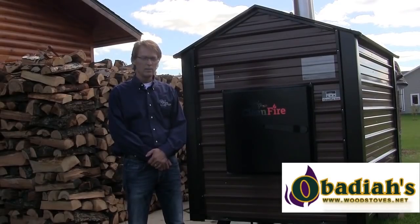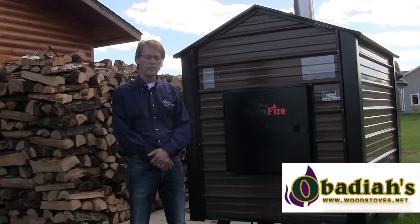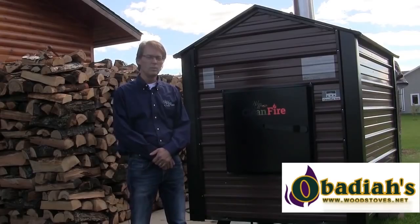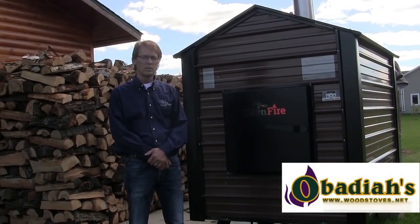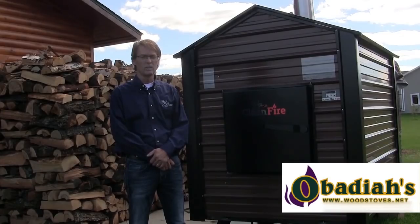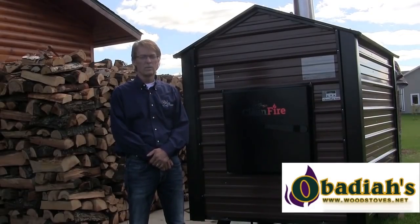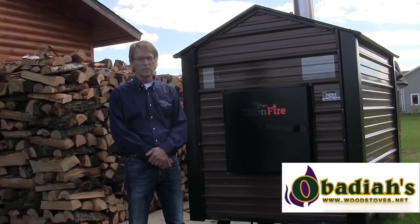One thing I really want to point out is the EPA number we have produced with the CleanFire 400 — 0.07 pounds per million BTU. We have passed the federal 2020 regulation at 0.1. It's very important to realize how many stoves are on the market and who will be able to pass the 2020 requirement. A lot of stoves on the BurnWise site right now still need to test with the new method before 2020, so some low numbers there could change drastically. Keep that in mind when looking at the CleanFire 400 at 0.07, already passing the 2020 requirement.